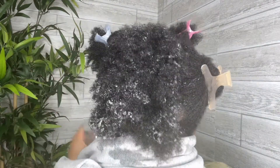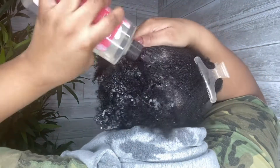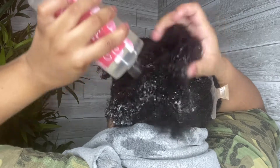I have type 4 hair and my hair needs all the moisture it can get. My hair felt a bit dry, stripped, and tangled after using the shampoo, but my scalp felt clean.